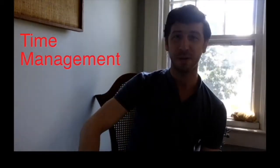Hey, everyone. My name is Gary. Welcome to Woodwind Doubling. Today, we're going to talk specifically about time management.